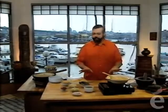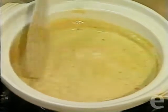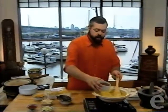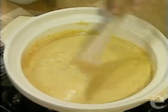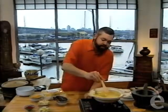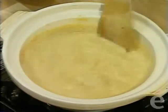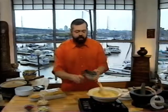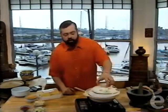Our curry has been simmering for a few minutes and it's gotten quite thick and lovely. But we want a soup-like consistency, so the next step is to add some stock. I have a nice light chicken stock here — we're going to add about one to two cups. There is the perfect consistency for our curry sauce for noodles. Now we're going to add in the prawns — nice big prawns from warm-water Thailand — going in there.